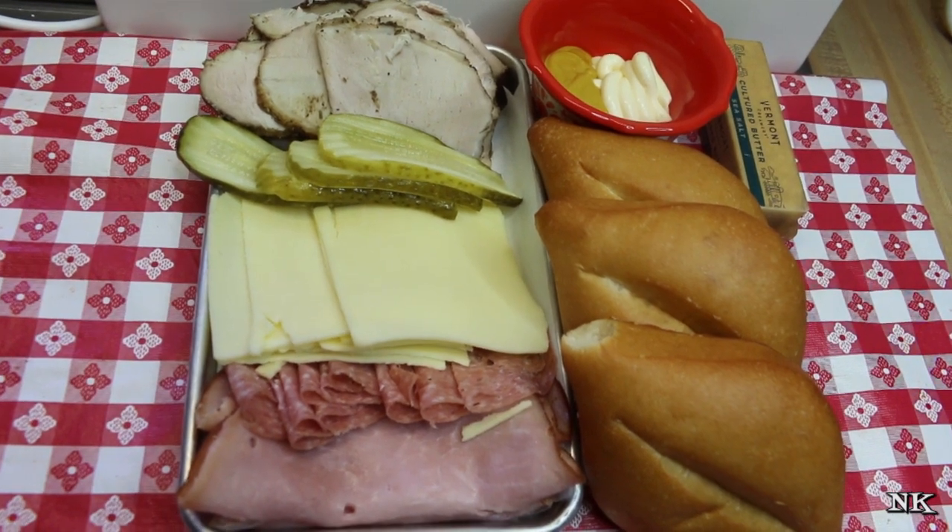I almost forgot - I told you if you want to make a Tampa style to add some Genoa salami. So this one is just regular Cuban, and this one on top of the pork roast we're going to shingle some Genoa salami. When I go to the deli and get my salami sliced, I like it sliced whisper thin. I do not like a big honking slice of salami - it really does make a difference how you get it sliced. Then pickles, cheese, and then your lid.